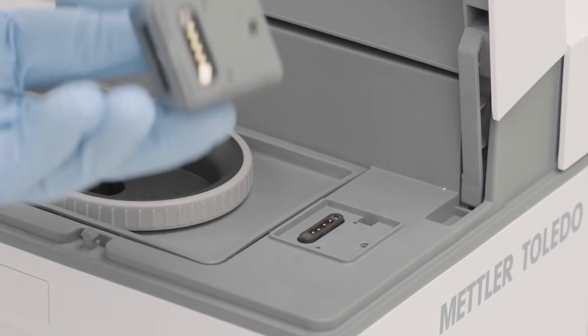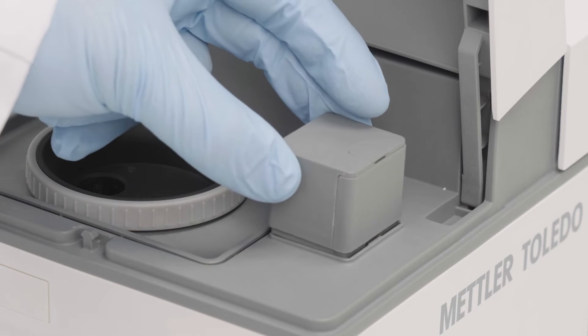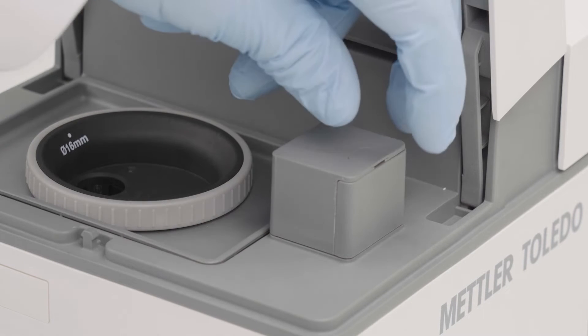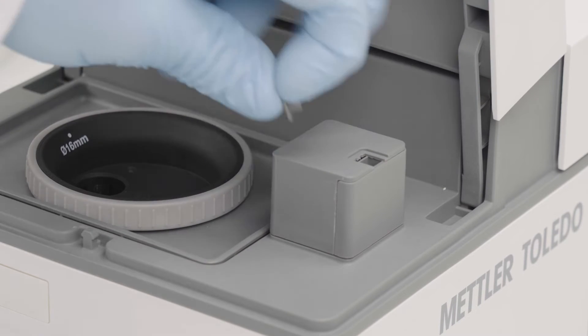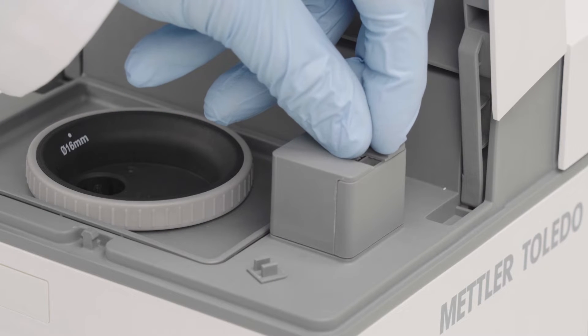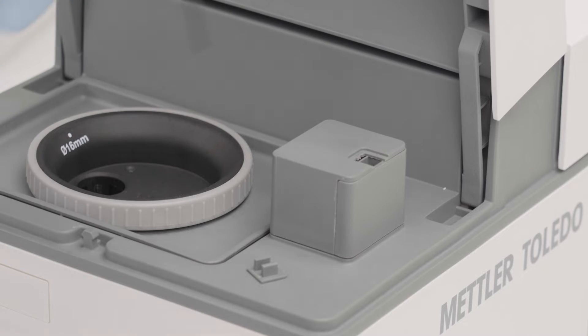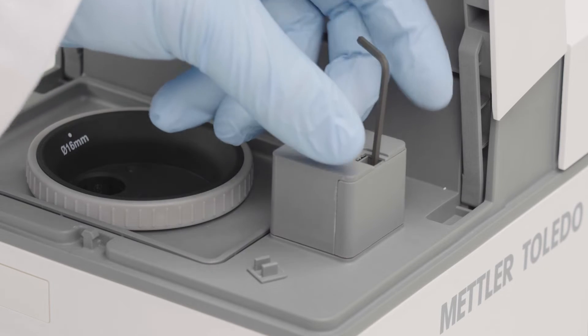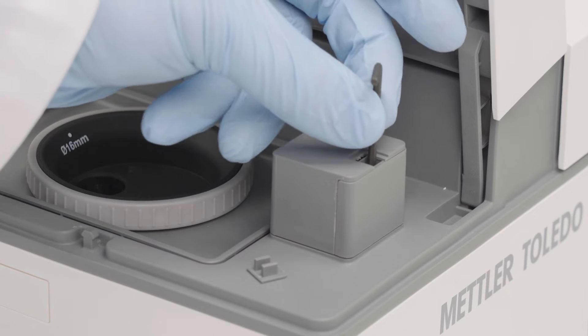Mount the SQ-Kit reader on the magnetic pogo pins. Use the delivered screw to fix the SQ-Kit reader. Tighten the screw completely to ensure the correct positioning.